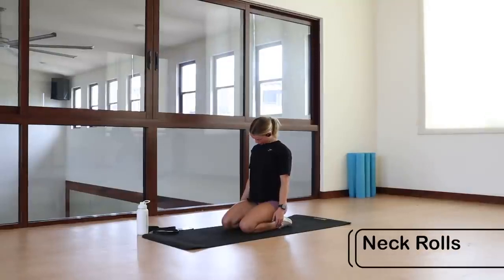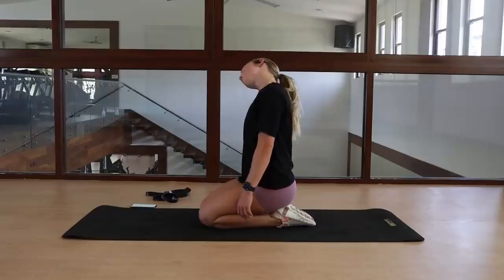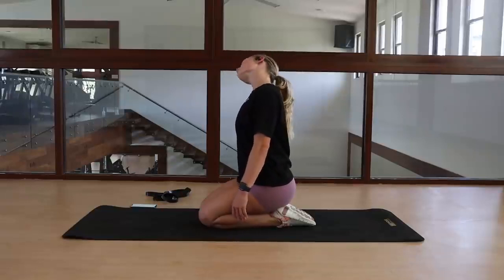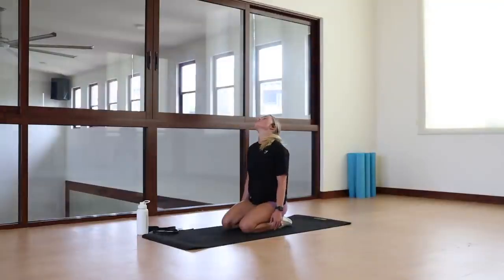Next up, we have some very basic neck rolls. You're going to form the biggest circular motion that you can, starting to the left, going right round the back, coming back round to the front. We're also going to do this the other way as well — after you've done a couple in one direction, swap to the other direction. Remember to keep it nice and slow, really softly going through the movement.